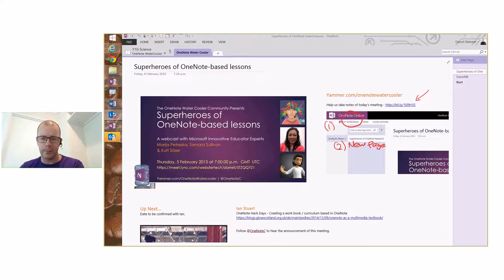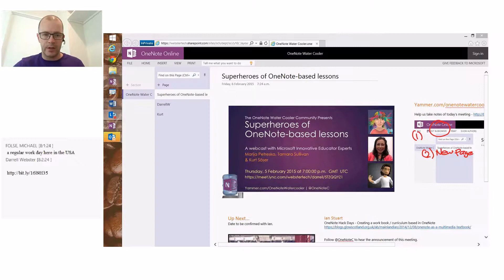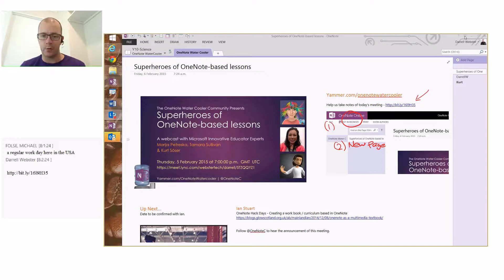Before we start, I have shared this notebook that you see in front of you. You can click the Bitly link over here — I'll drop that in the instant message window. When you click on that link you'll be able to join us in the browser. Kurt and I have created a page, so you'll need to hit the 'Edit in OneNote Online' button up here, and then you can create your own page. The idea with today's meeting is that you'll be helping to take some notes, and we'll be able to publish these notes so everyone can benefit from them later.